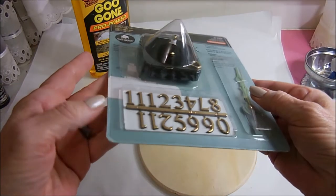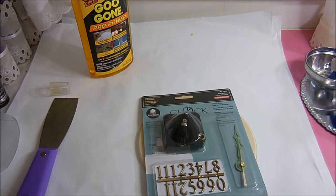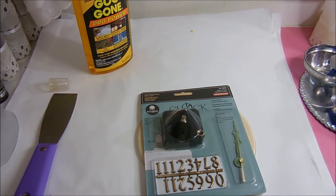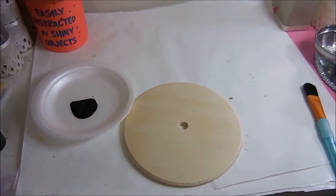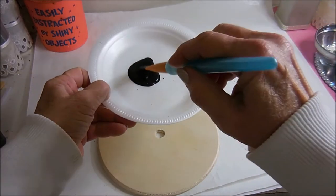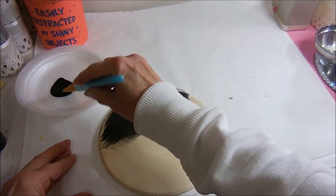I have to drill the hole big enough for the clockworks to go through, and I'm using a longer shaft because I want the hands to be able to go over the neck that is raised. I got the hole drilled in the center — I actually had to use a paddle bit, kept going small to bigger and bigger, and I still couldn't get it big enough until I found the paddle bit. It's a little big, but it'll work. Now I'm going to give it a coat of the metallic black on both sides.